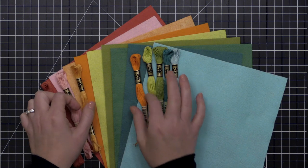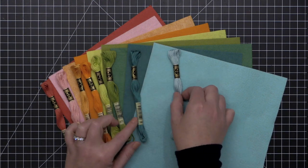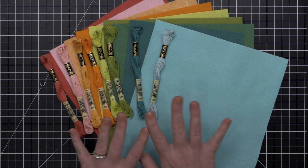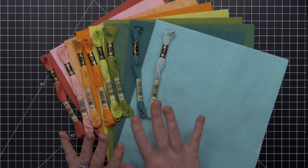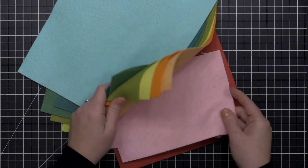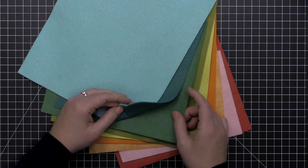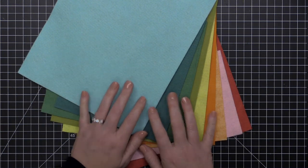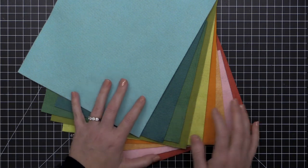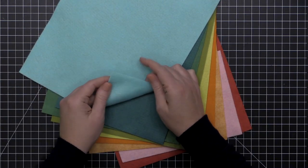The reason we chose a wool blend felt for the Essentials by Ellen line is that it gives you the same beautiful die cutting results as a 100% wool felt but at a lower price point. If you've ever had problems die cutting felt, chances are you were not using a wool or wool blend felt — those little stringy bits are usually because you're using a synthetic felt.